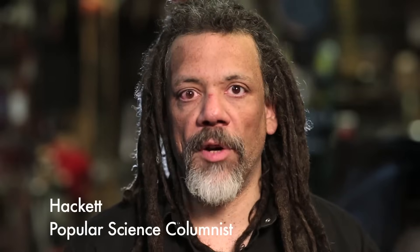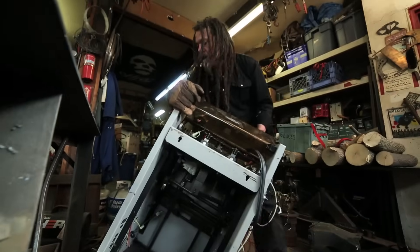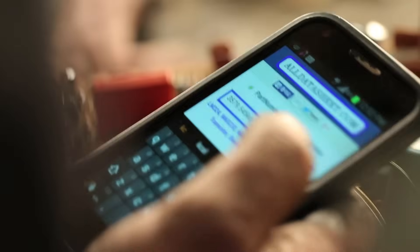A lot of people are broke but they have some free time and they want to learn electronics. What they do have is time and curiosity, and they've got the internet so they can look up what things are.